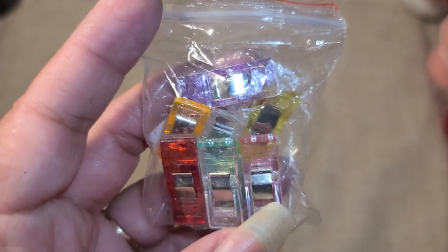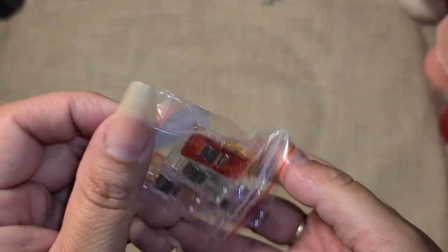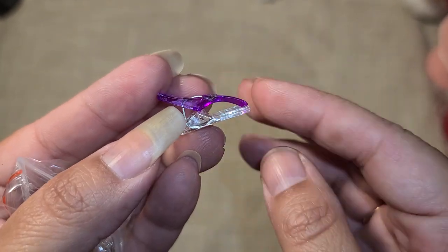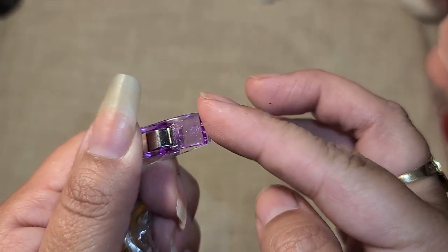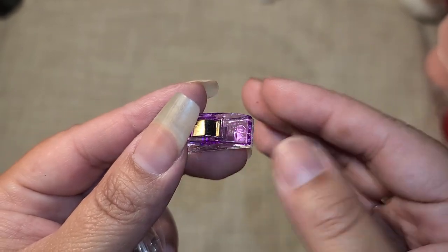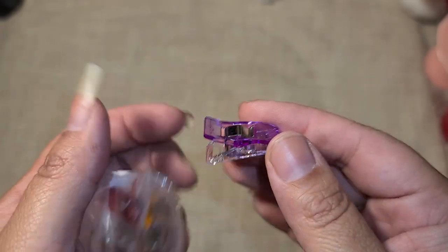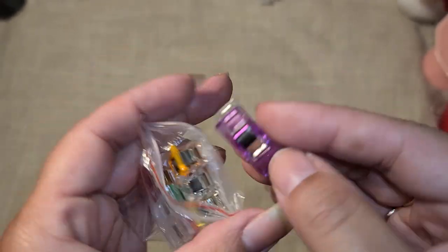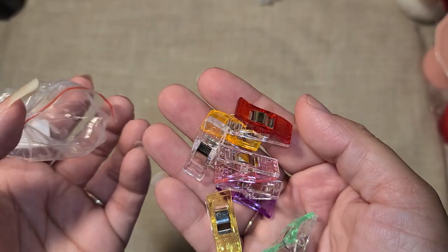The first little thing I got were these little clippies right here. I feel like as crafters we constantly need these in our stash. I use these a lot when I'm making bows and I want to hold the glue in the center of my bow, so I'll just clip that on there. Or if I'm trying to get an idea on how I want to put a project together, I'll put a little clip there to hold it in place before I actually glue it down. I like these because they have that see-through look.